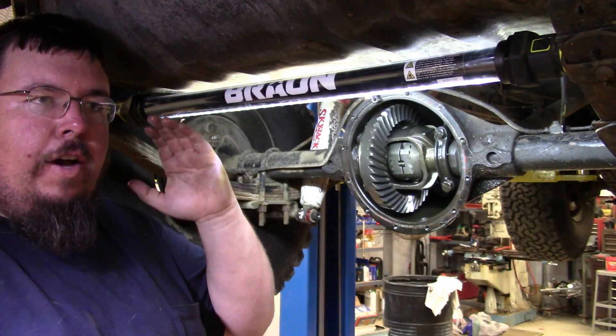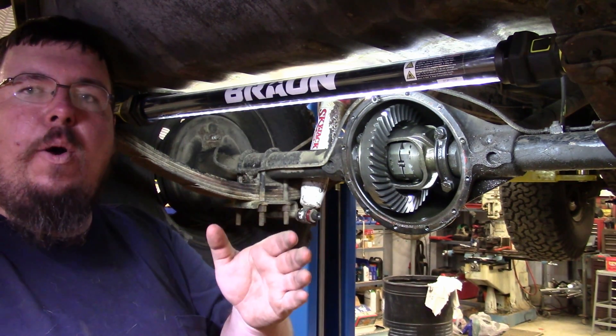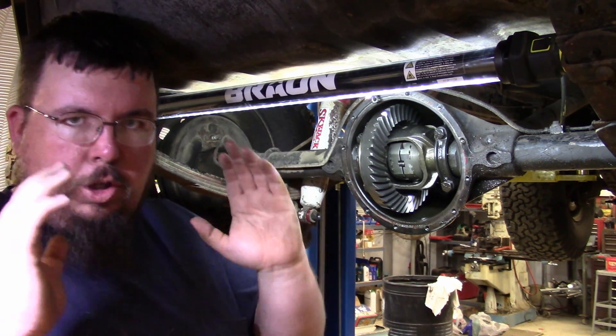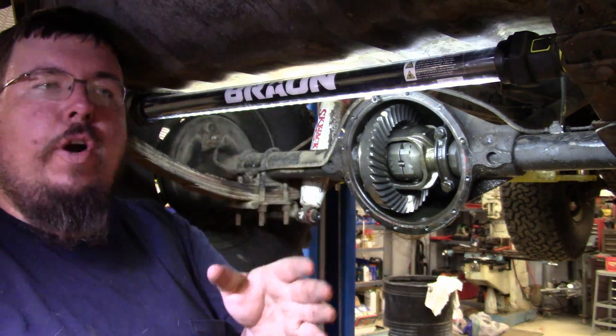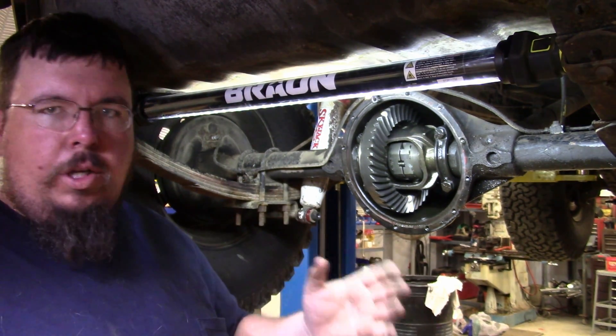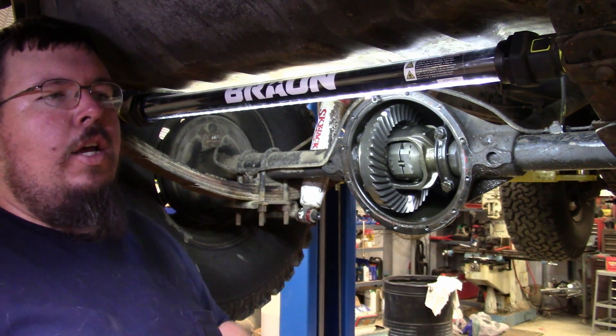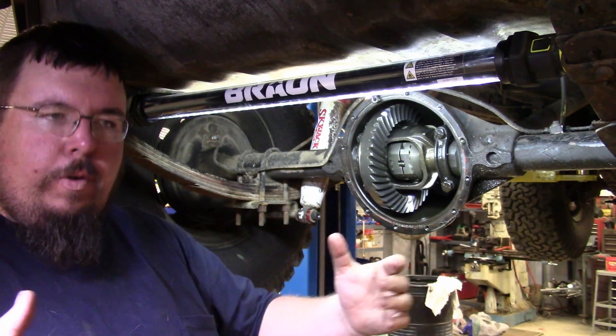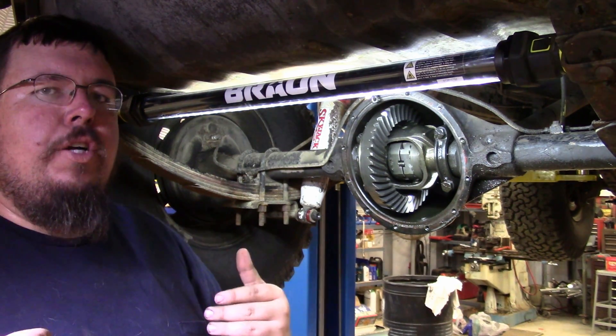Lockers are really good when you're trying to have really good straight line power, like drag racing or any kind of racing when you're trying to take off and go straight, or off-road when you're trying to go through obstacles, go through deep mud and ruts and stuff like that. You really want both tires turning together for having the power applied.